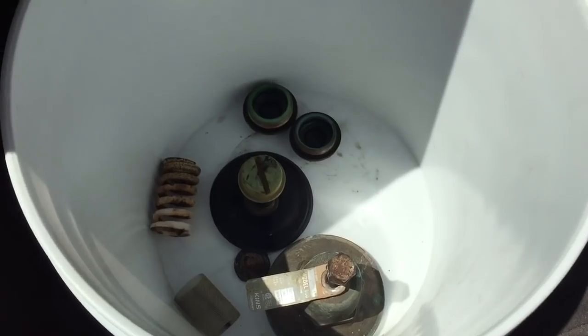Fantastic. Now it's time to hunt down the parts. It was $130 for the complete valve, $60 for the rebuild kit. So, $60 lighter and I'm on my way.